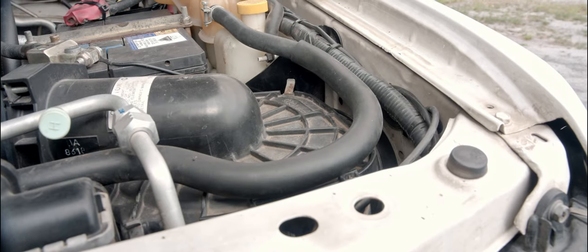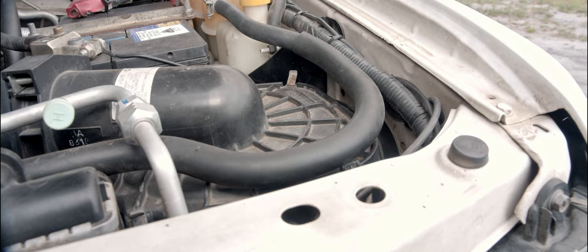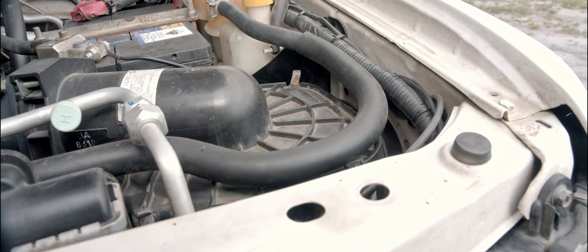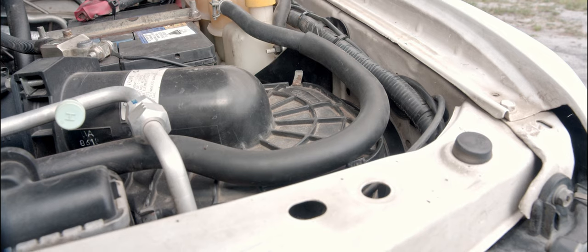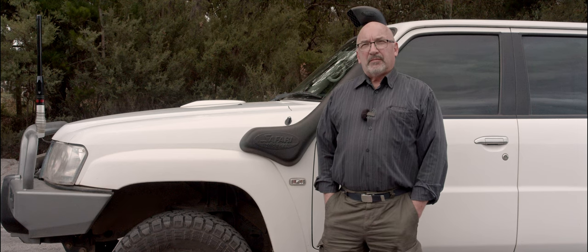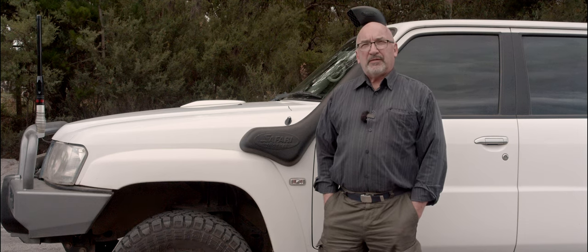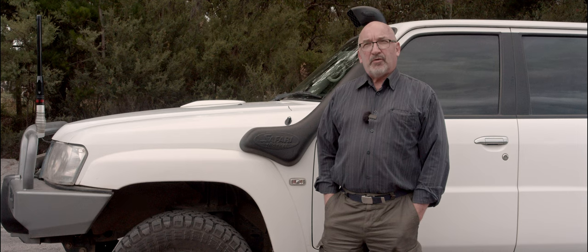This is the interior engine bay side of the snorkel. Have a look at the installation guide and you'll see how the Safari snorkel actually connects into the air cleaner connection, and you can compare it to how the old version and certainly the latest Chinese versions connect. This is in my view infinitely better than the Chinese versions. The rubber goes into the bodywork of the firewall and fits snugly around the actual air cleaner. You don't have to drill the hole out as the current instructions show — you just crimp the rubber end down with a zip tie and it'll go through quite easily, then connect up to the air cleaner.